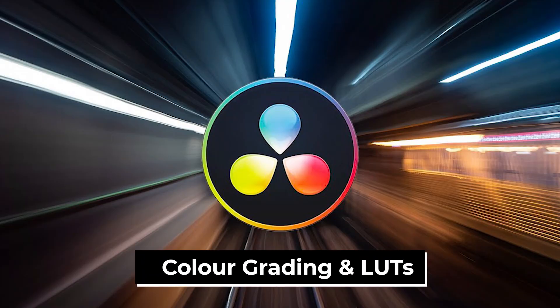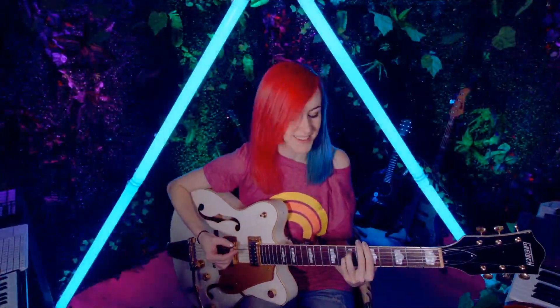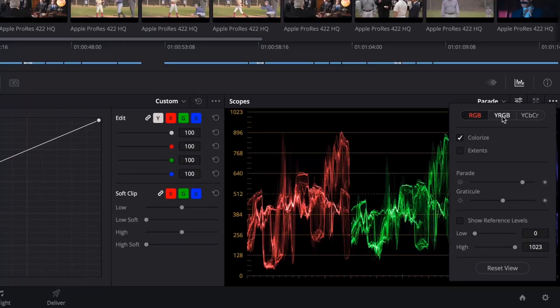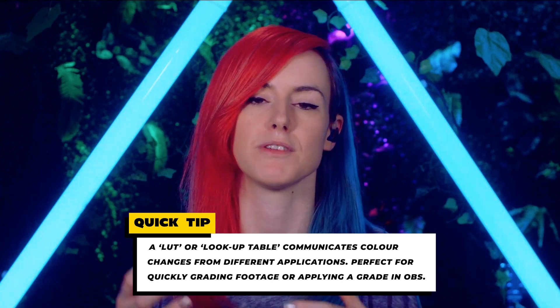For colour grading I export LUTs from DaVinci Resolve. I have separate LUTs dependent on the scene and also on the mode — the studio has a dark mode and light mode, so my LUTs differ for each scenario. DaVinci Resolve is software I recommend for any colour grading needs, live streaming or otherwise. It's super intuitive, easy to learn due to the sheer amount of resources and tutorials online, and the basic version is free. The advanced version license actually comes with any Blackmagic cinema camera, which is why I use it.